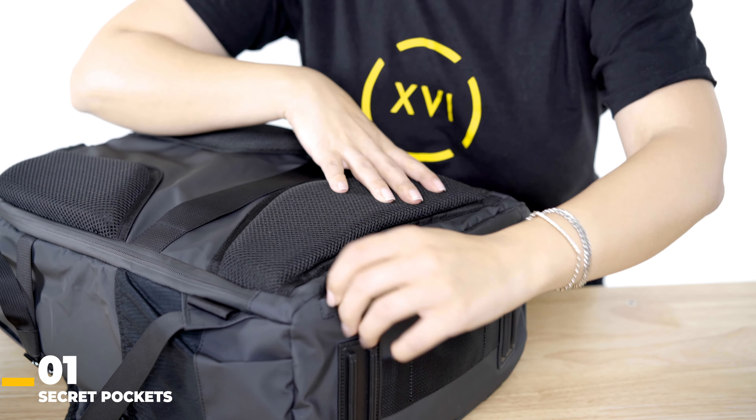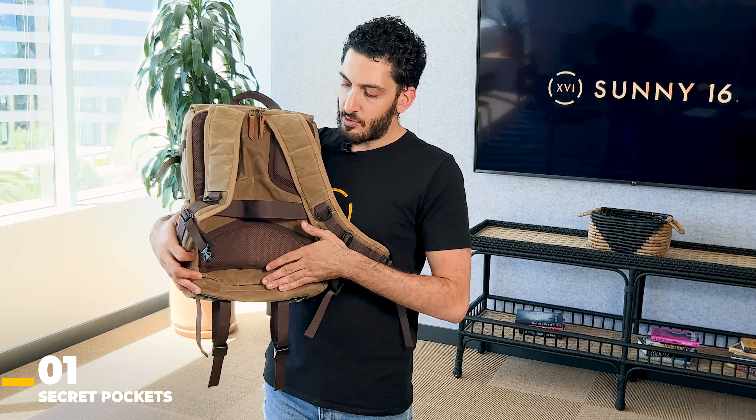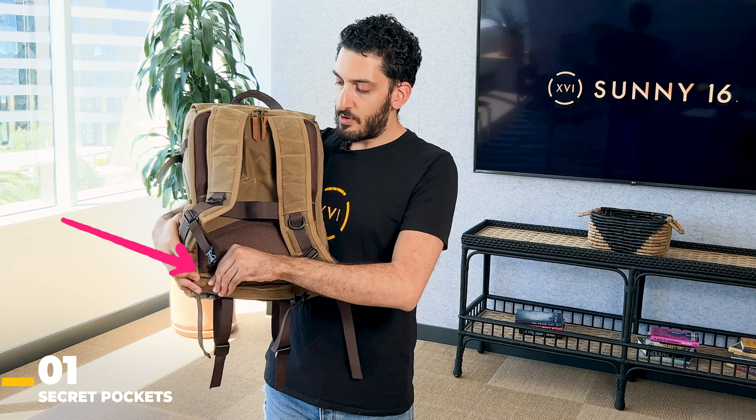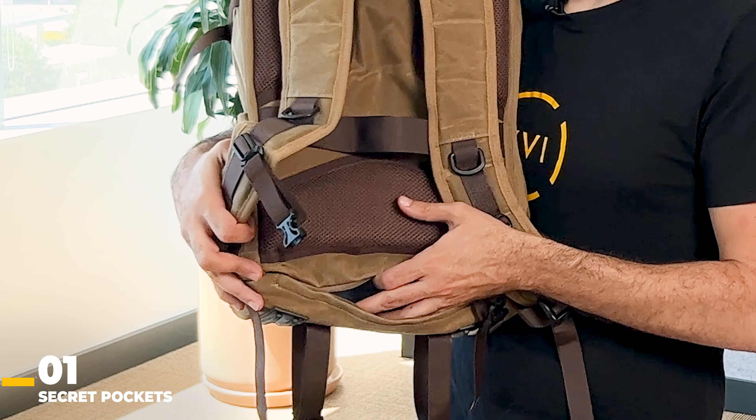In this case, if you flip the Voyager to the back, you'll see a hidden zipper on the bottom of the bag. If you unzip it, you can easily fit your passport, wallet, keys — anything super valuable. You can put it out of sight so the majority of people won't even know that it's there.